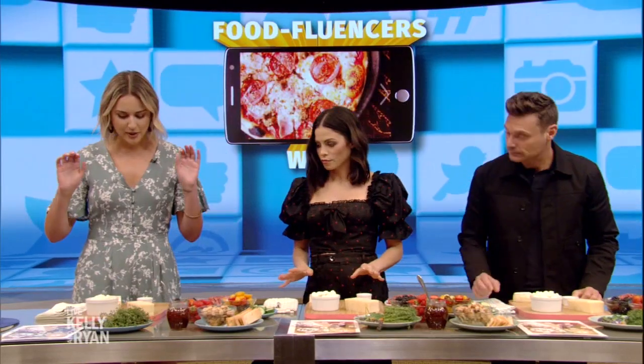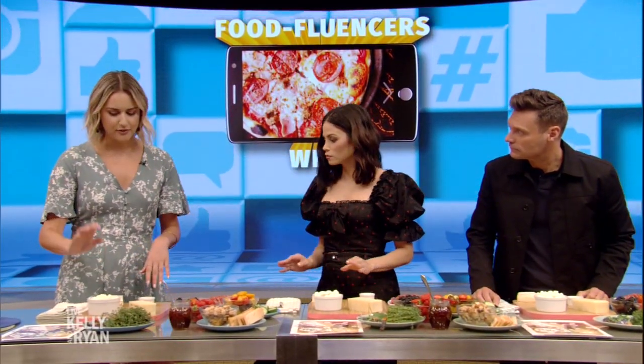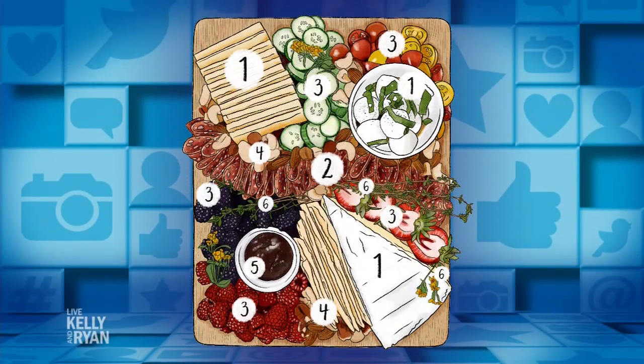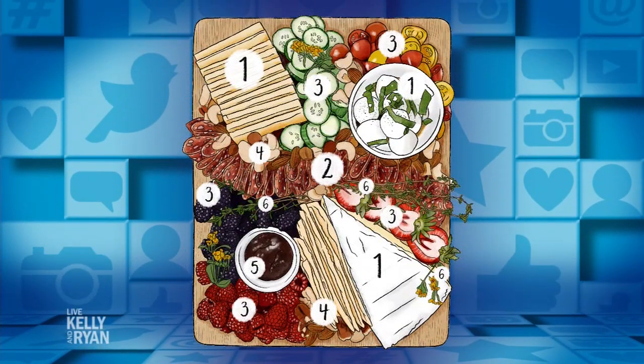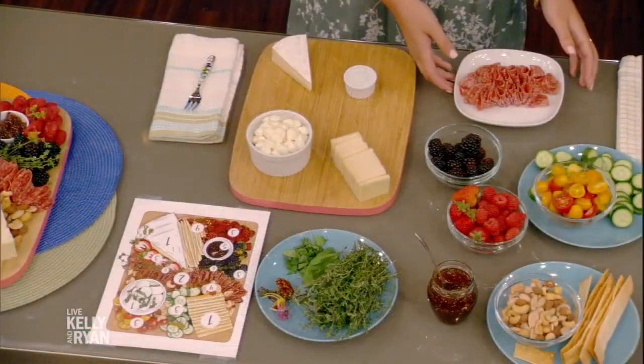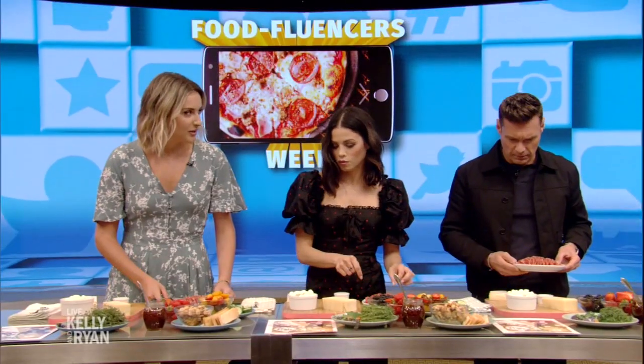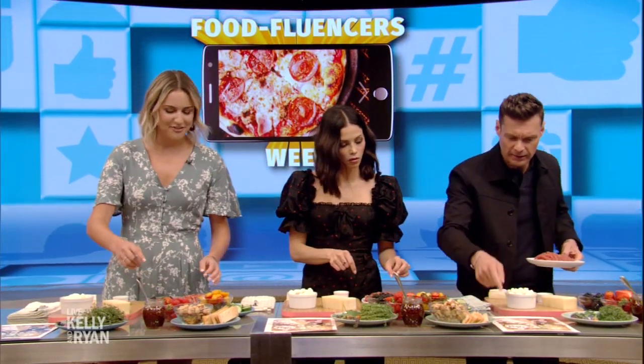Step one is cheese. We have three different types of cheese: fresh mozzarella, brie, and gruyere — all things you can find at the grocery store. If you look at the map, we've pre-placed them in their spots. Step two is salami — so meat. We're going to make something called the salami river, where it flows to the side of the plate.